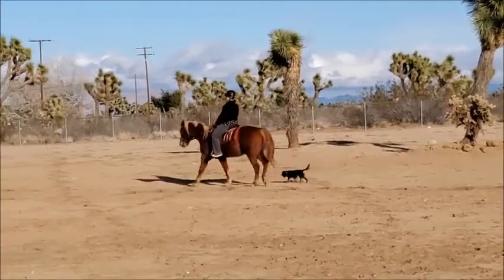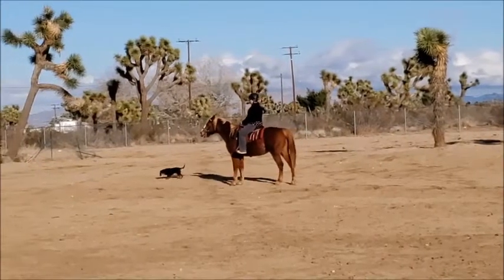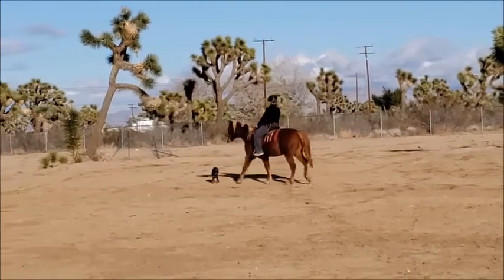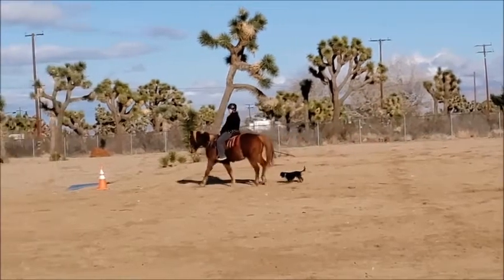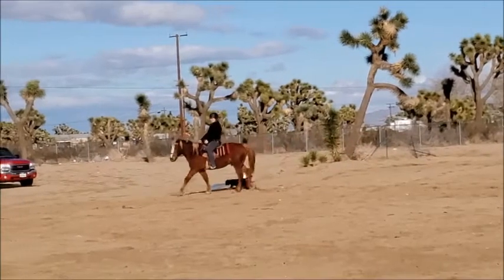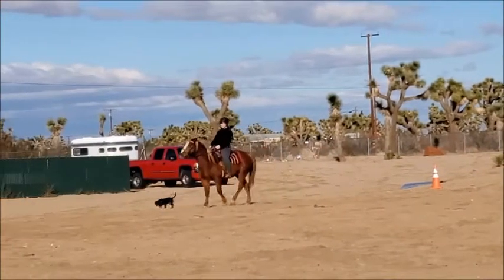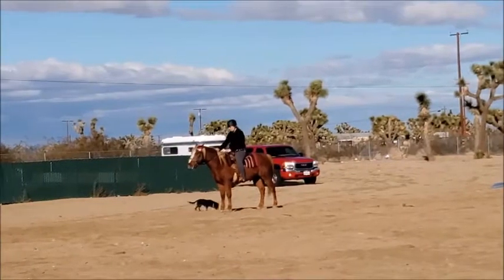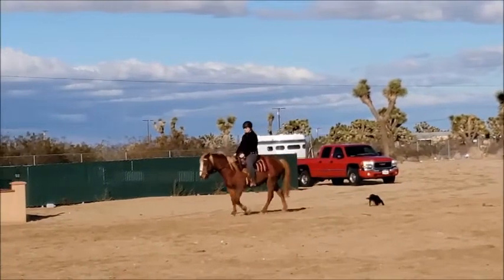So that one there was a little bit better. This one was not so good because he popped his head up. So I'm just kind of brainstorming, trying to figure out how to make these halts better. I've never had a horse not listen to my seat. I take a deep breath in, I half halt and deep breath out, and I tell him whoa, and I wiggle, wiggle, wiggle on the reins, and he braces against that bit and stops like that with his nose out.